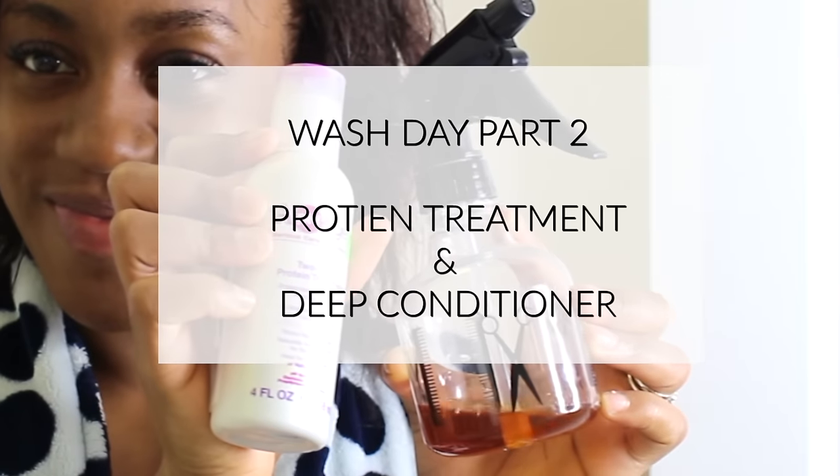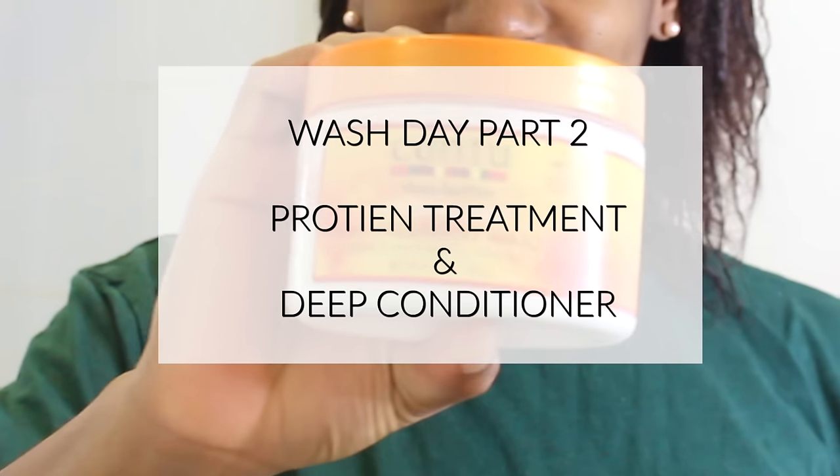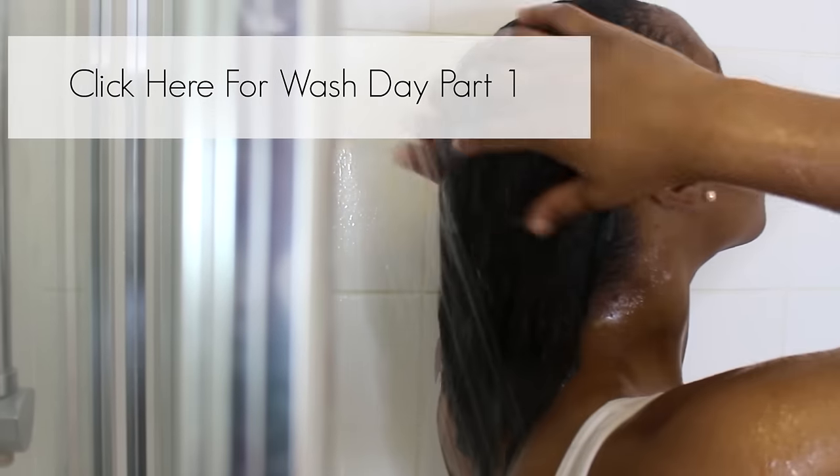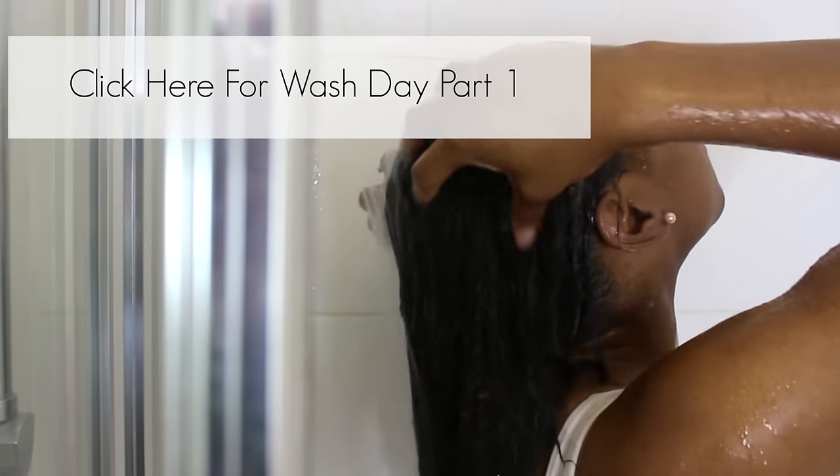Hey lovelies, welcome back to my channel, it's me Kate Amwa. In today's video I'll be showing you guys how I apply my protein treatments and also my deep conditioners. If you haven't seen my wash day routine part one, how I pre-poo and shampoo, be sure to check that out — the link will be in the description box below. Let's get straight into the video.